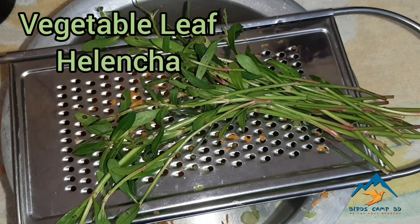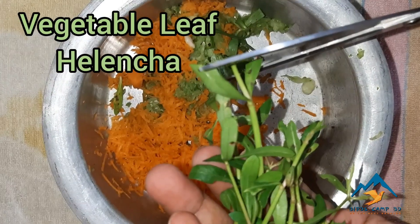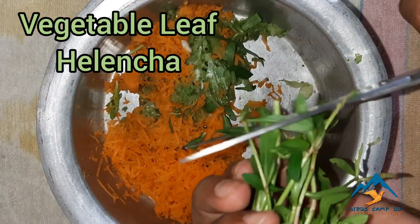A local vegetable leaf that we call helencha — I am cutting them into pieces.